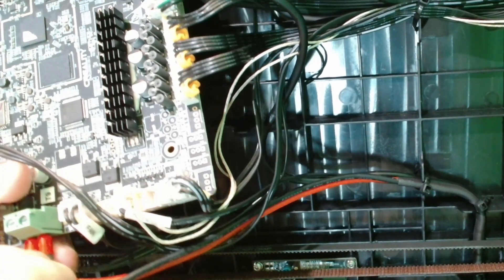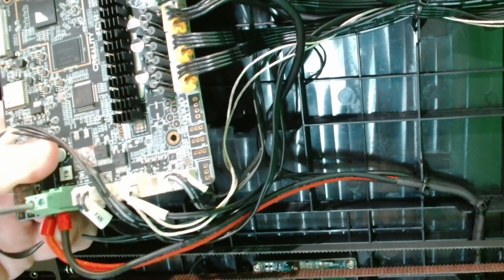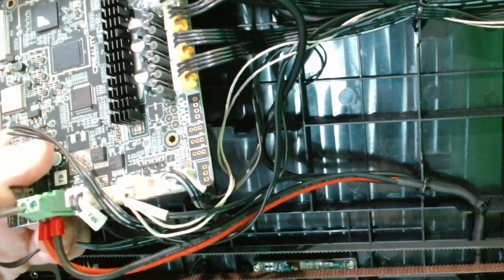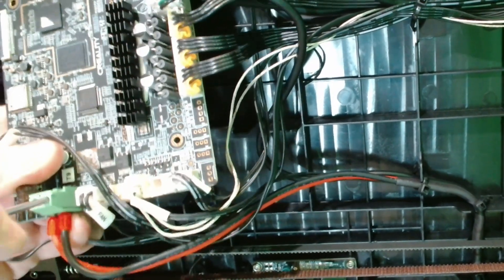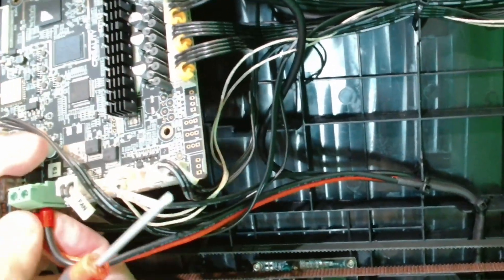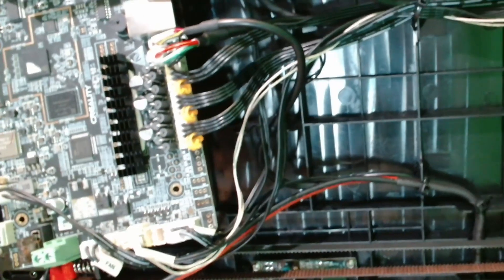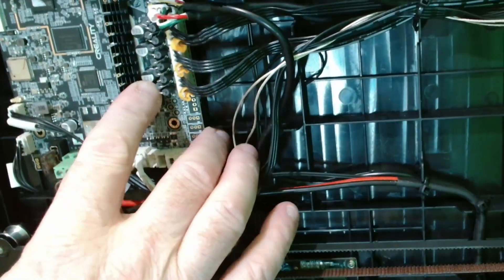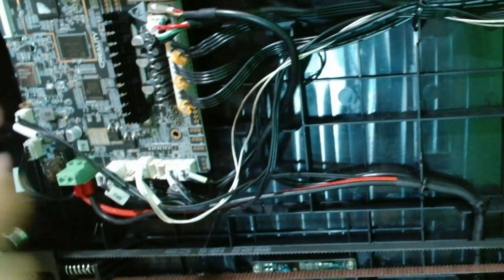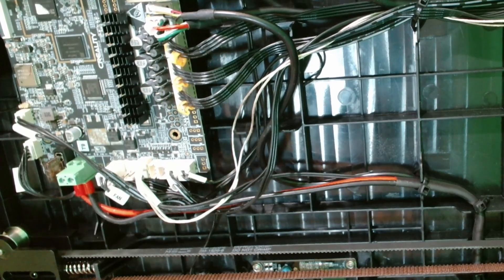Whenever you screw something in, make sure you give it a tug — pull on the plug, not the cable — to make sure it's in and not going to fall out. That's basically all the cables replaced, simple as that. It's not a hard procedure. Then you just put the motherboard back in, put those four screws back in, and once you've done that it's just a matter of powering it on and checking that it works.